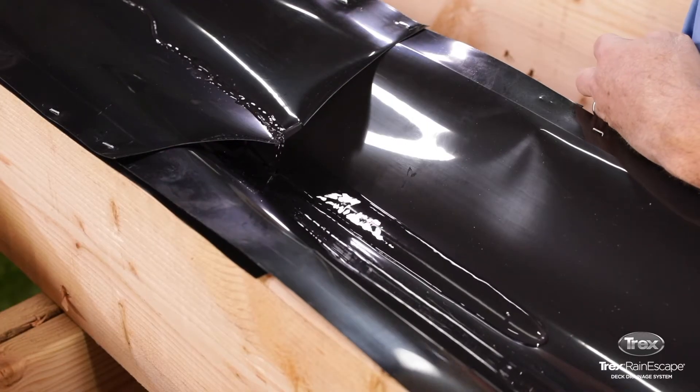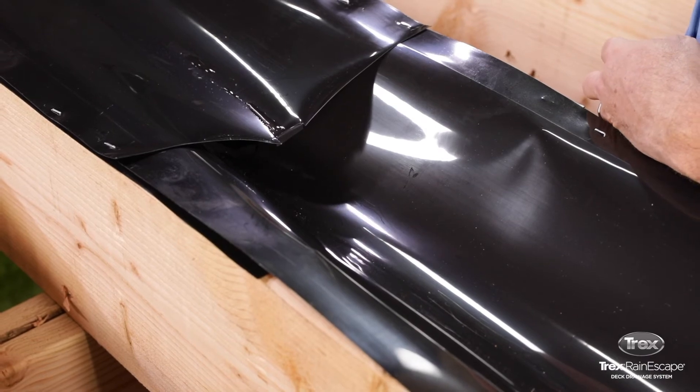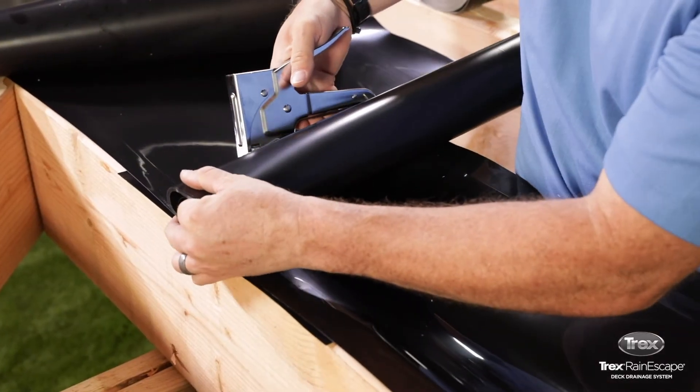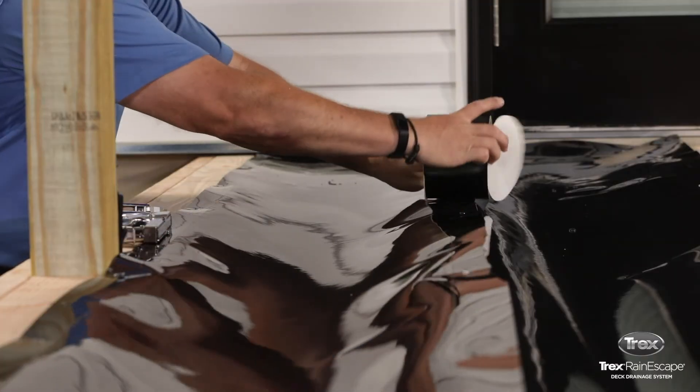Water will run off the new trough into the existing trough and then back to the downspout. Repeat all the steps as necessary for trough installation. Use the Trex Rain Escape butyl tape to cover all joists and seams.